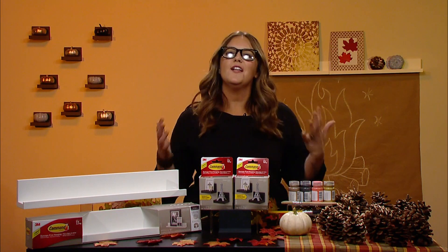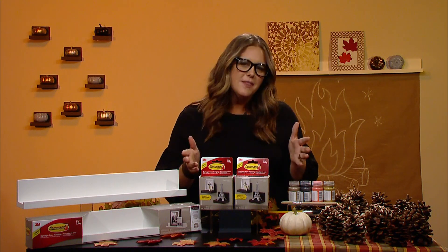Hey, I'm Monica Mengen, home and DIY decorating expert, and fall is my favorite season to decorate for. There's just so much you can do with it, but the key is sticking within your design style and focusing on a few key areas.